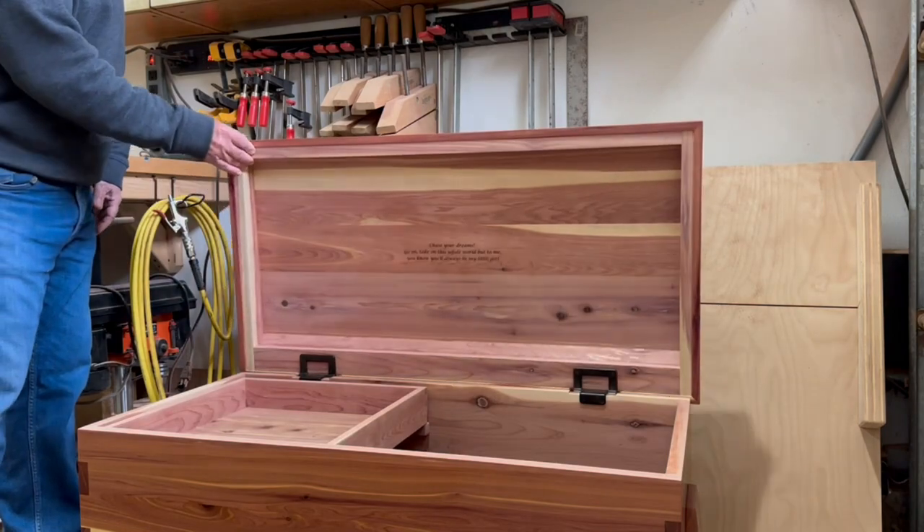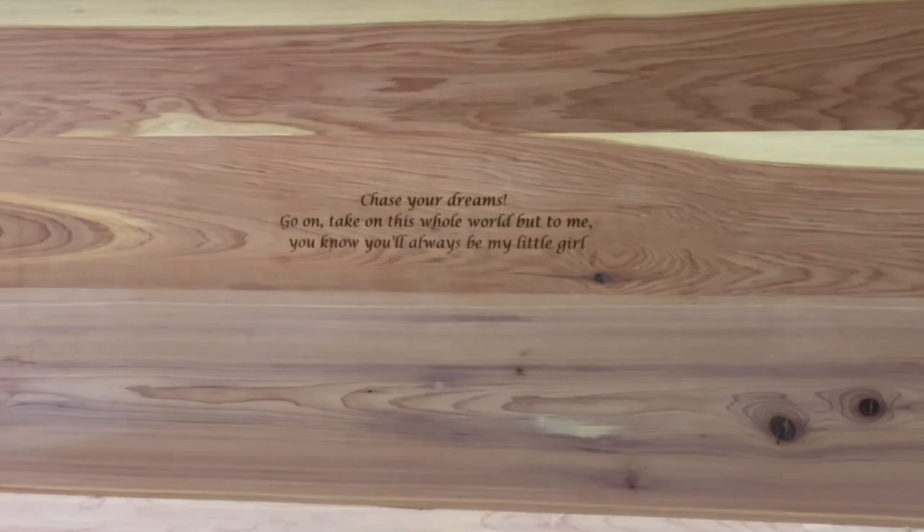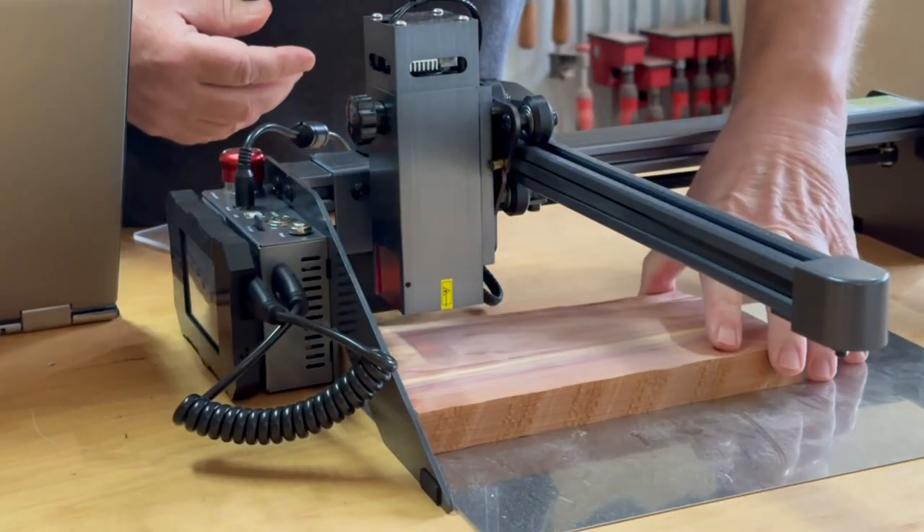The first project I'm going to use this laser on is to engrave a quote on the inside lid of a cedar chest that I recently made for my daughter. My first step is to run some tests on some scrap wood to make sure I get the settings correct.